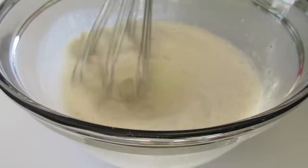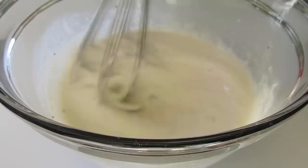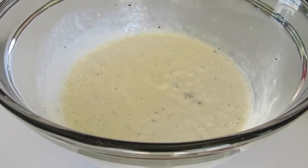I've also got my oven preheating to 350 degrees Fahrenheit, and I've also got a one and a half quart baking dish oiled lightly with olive oil. You can use butter or whatever else you've got on hand — vegetable shortening or canola oil.